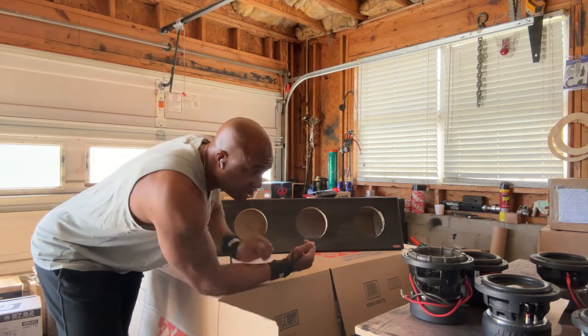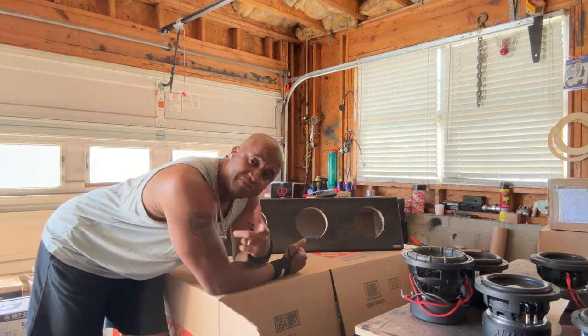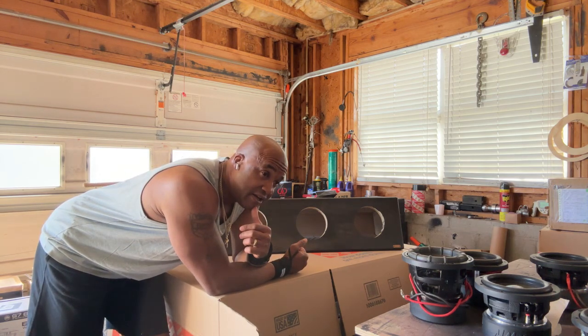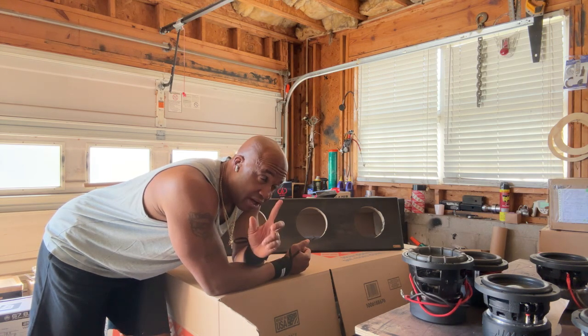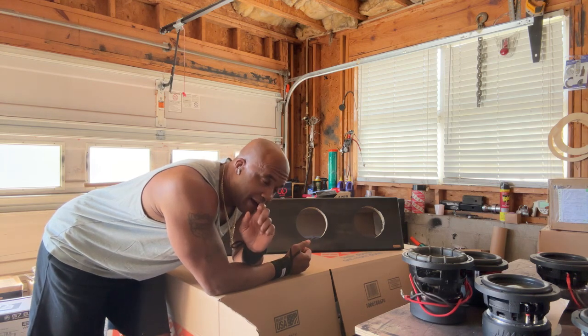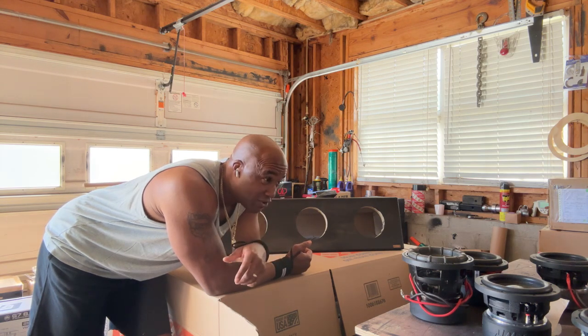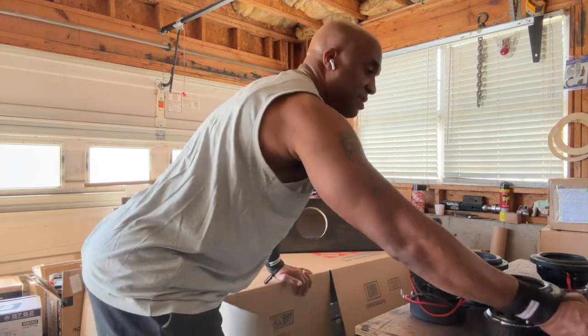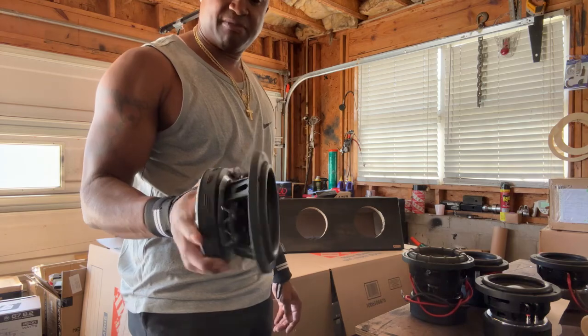There are a couple I sell: Digital Designs, DC Audio, B2 Audio — the B2 Audio six-and-a-half is intermediate level, not advanced. DC Audio has two six-and-a-halves: one intermediate and one advanced. Digital Designs also has two — intermediate and advanced performance level. Mats has one but I don't sell Mats. Kicker has one; to me it's about beginner level — about 200 to 250 watts max.